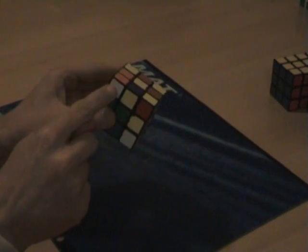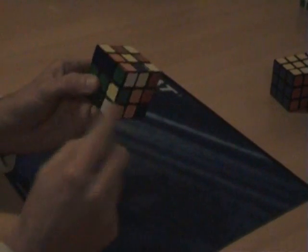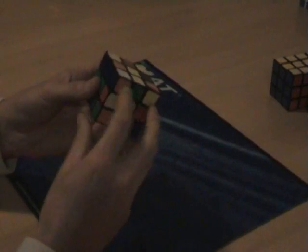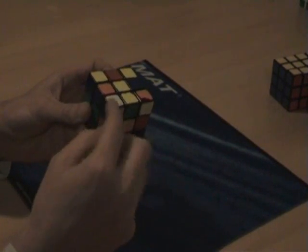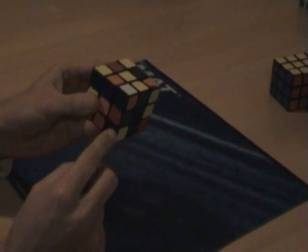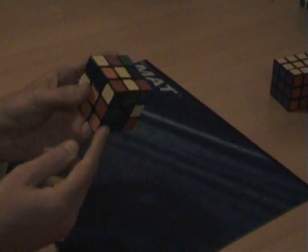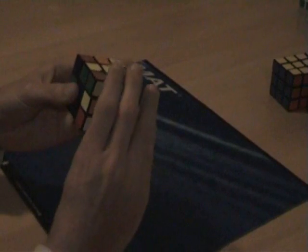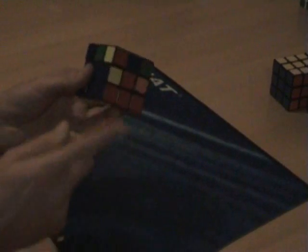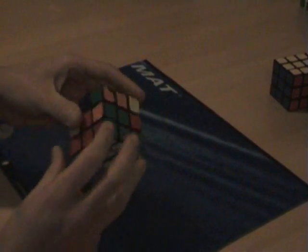Turn it upside down, look for a sticker that has white with it for the corners — white, orange and green goes above the white, orange and green. We do the sexy move: 1, 2, 3, 4. Then we look for another white sticker — this one has blue and orange, it goes above the blue and orange, and we do the sexy move until it is correct: 1, 2, 3, 4 — another one done. The final one is here, so we just do the sexy move until it's done. Now we have white done, blue all blue, orange all orange, green, red.